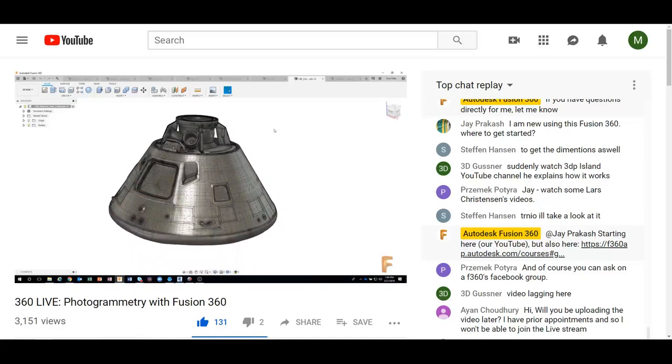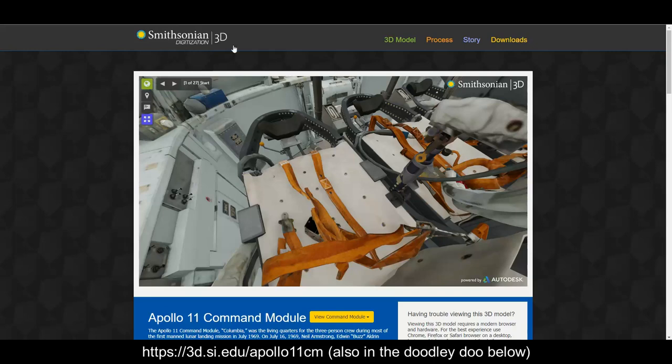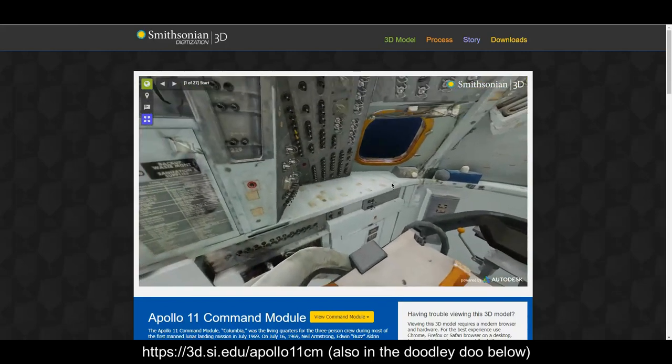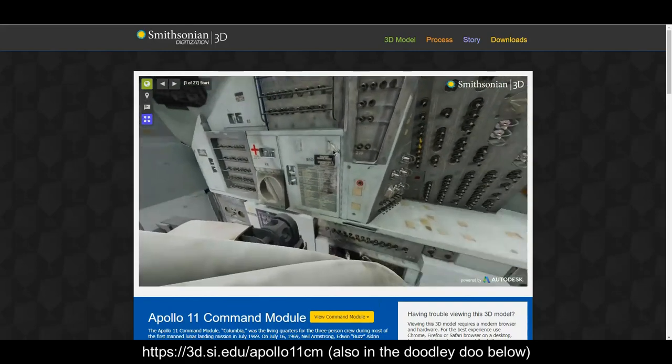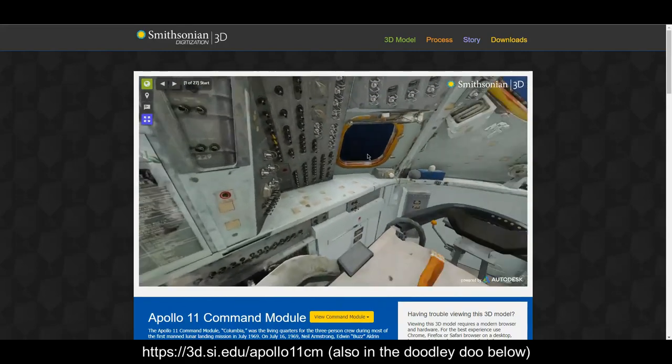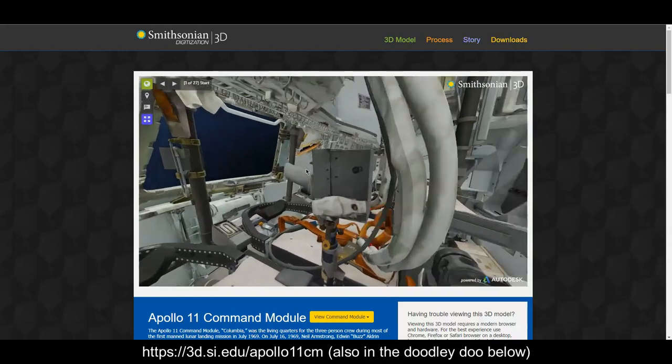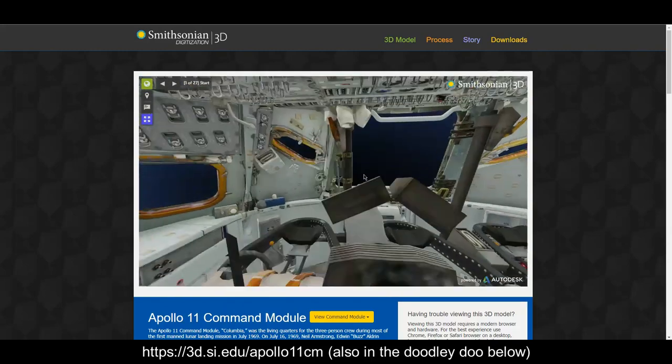So I jumped immediately over to the Smithsonian website, which is 3d.si.edu/Apollo11CM for command module. You can see they have a kind of virtual reality view, a 3D view of sitting inside the command module. You can zoom in, zoom out, and look around.